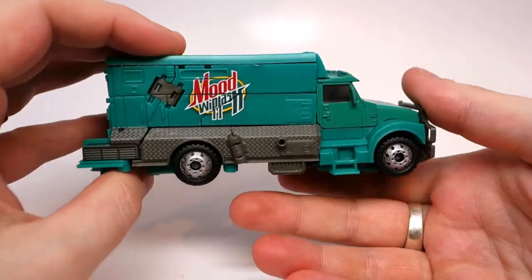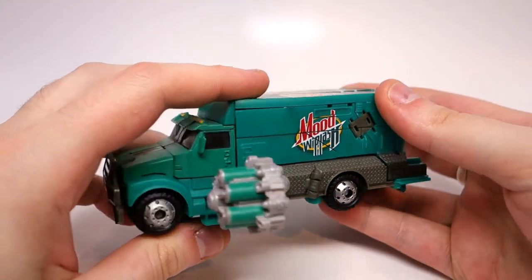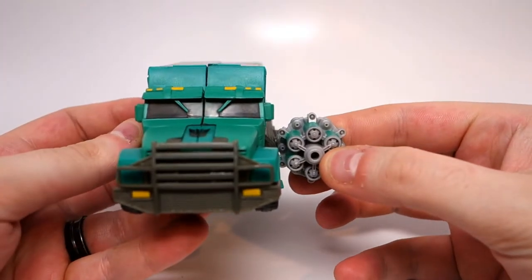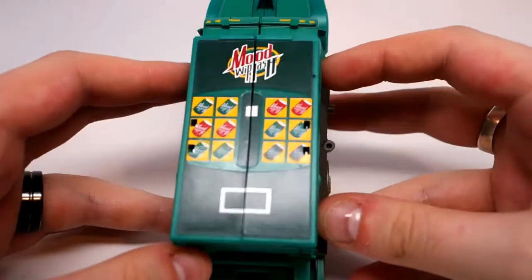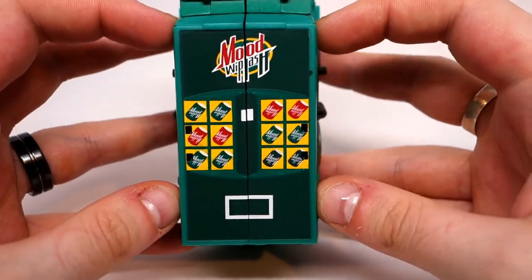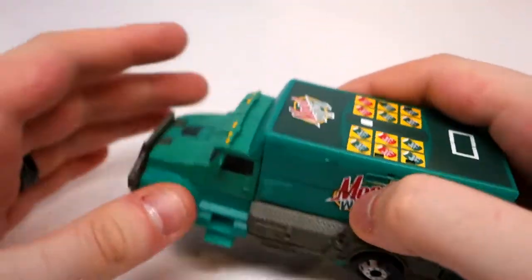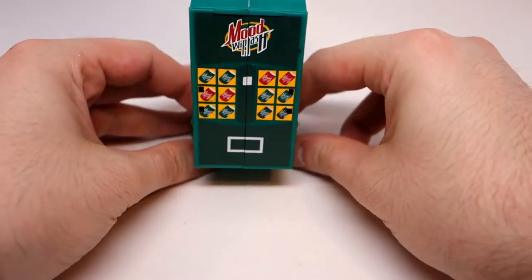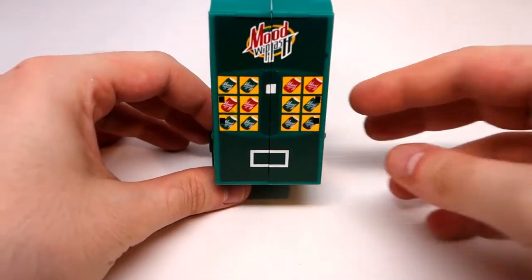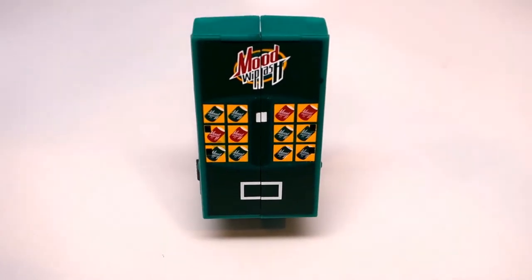He is a truck, and his weapon plugs in on the side here. In this mode, the only real gimmick he has is the fact that they attempted to replicate the vending machine design on the top of the truck. And what you can do, due to transformation, is actually pop this whole thing up like that, and it kind of becomes like a little makeshift vending machine that you can have places, which is cool.